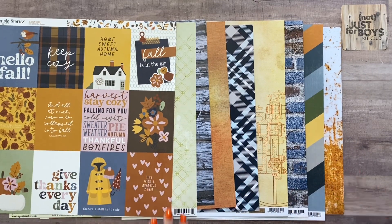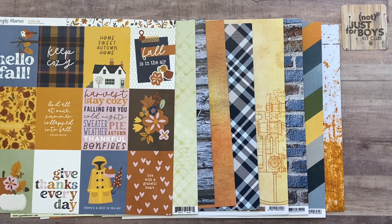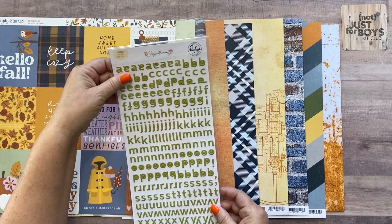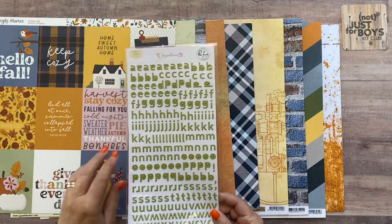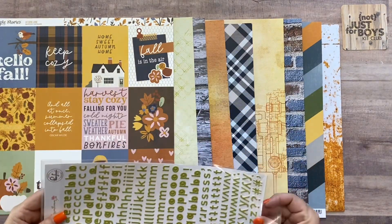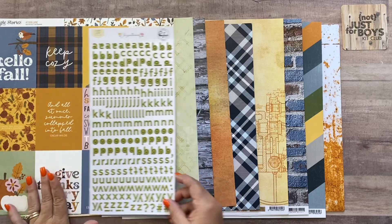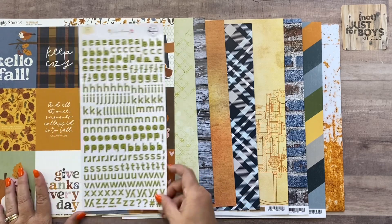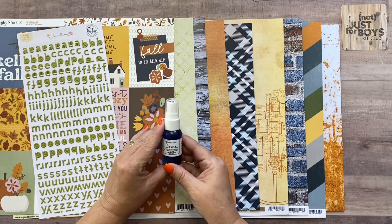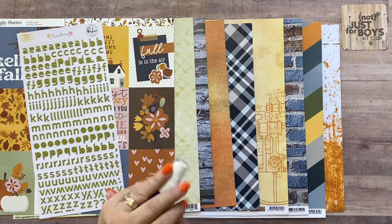Now we can move on to the embellishments. You're going to get a pack of Chrysanthemum Pink Fresh alphabet stickers — it's an olive green color that coordinates really well with many of the papers in this kit. Then you're going to get the Shimmers Paint Spritz in Rockefeller Blue, and I'll show you what color this looks like on a little piece of scratch paper.